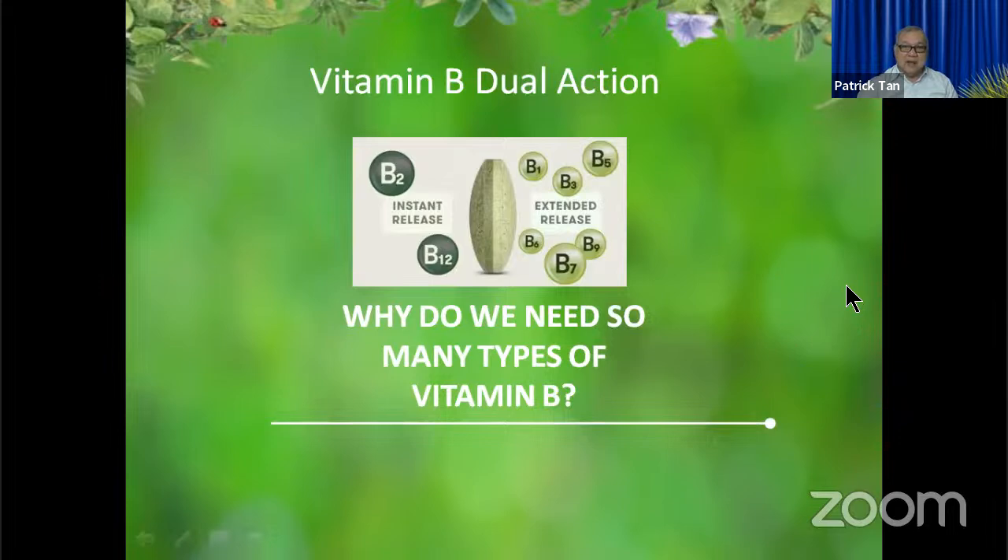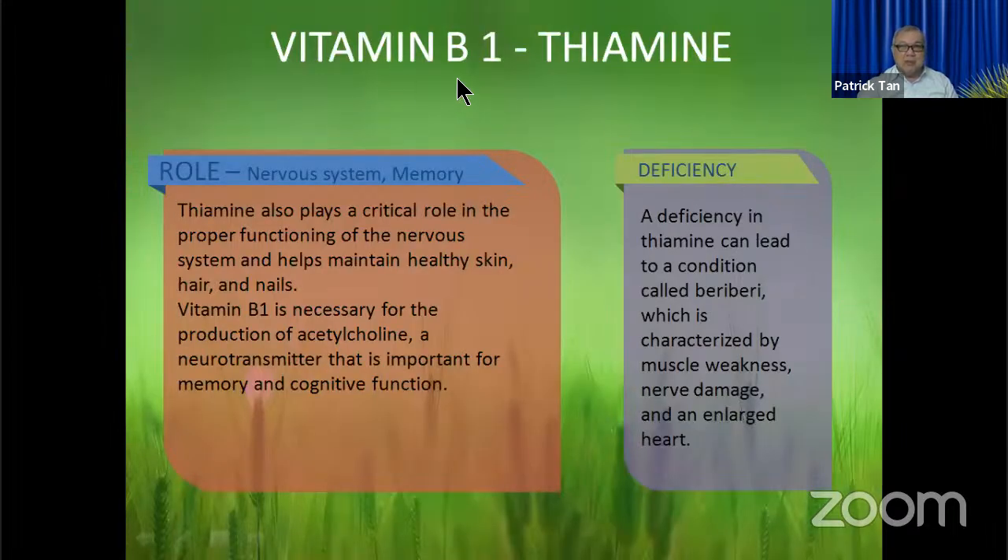There are many different Vitamin B's, so let's go through them. Vitamin B1 — its name is Thiamine. It's important for our nervous system and memory, guards against deficiency, and is important for the production of neurotransmitters, so it is very important for nerve function. It also helps to maintain healthy skin, hair, and nails. If you don't have enough Vitamin B1 you get beri-beri — muscle weakness and nerve damage since the neurotransmitters are insufficient.